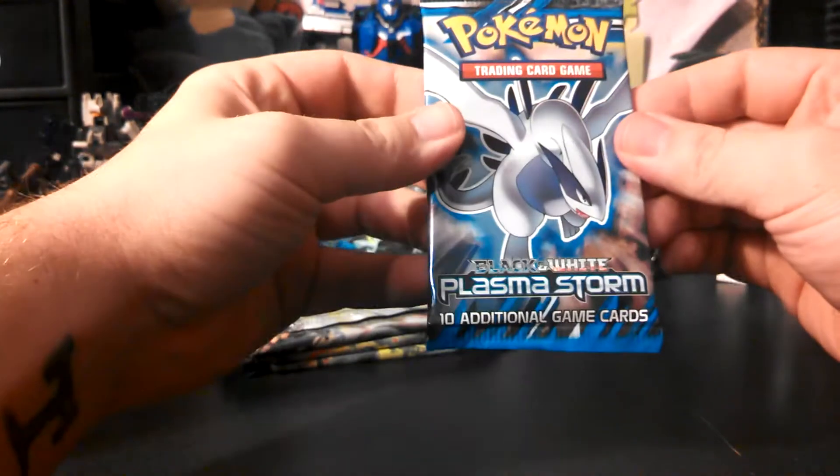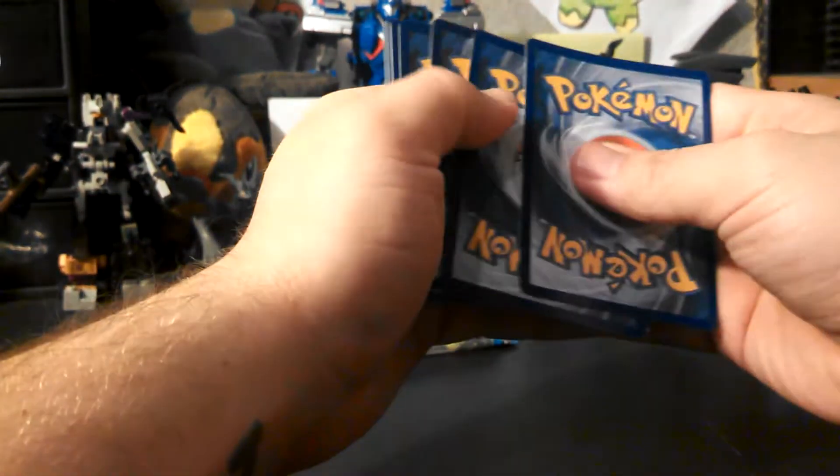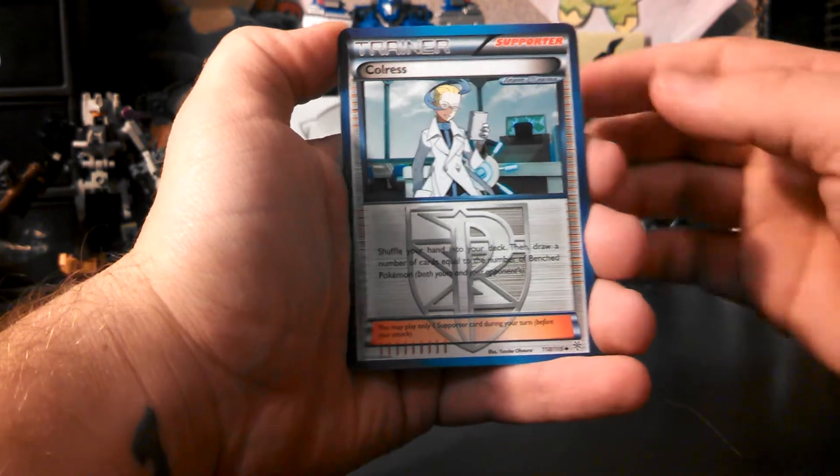If you guys heard my phone go off, that was eBay — I'm selling cards on eBay if you guys are wondering. If you want to know what I have for sale, please send me a PM and I'll send you the link to the store.